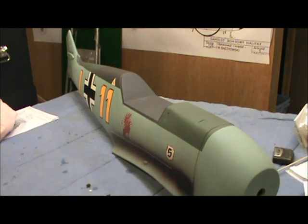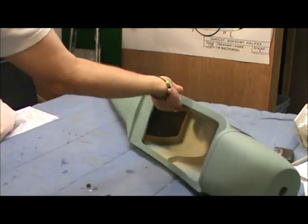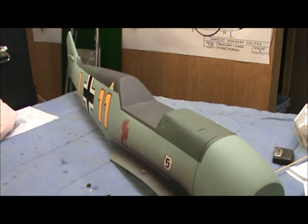So what I'm going to do is get the plane set up - it's just the basic fuselage here. It looks like we are going to have to remove some of the formers inside to get the cockpit in. So I'm going to go ahead and get this prepared to cut and see where we need to move along to get this cockpit installed.